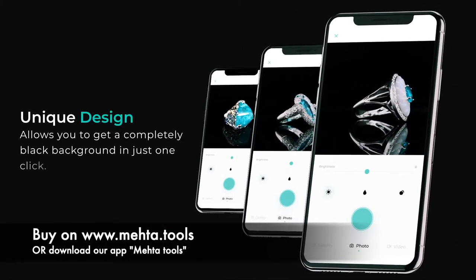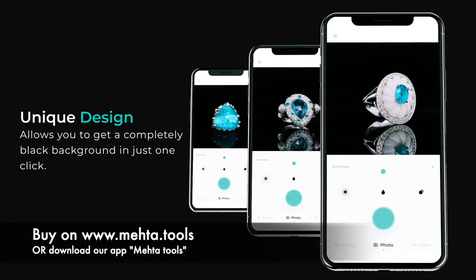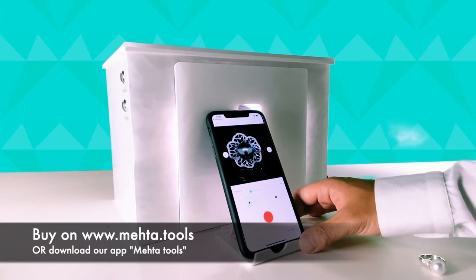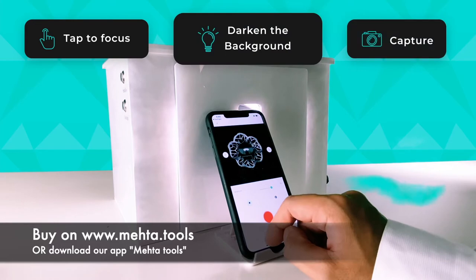Our unique design allows you to get a completely black background in just one click. To capture black background videos, simply tap to focus, darken the background, and capture.